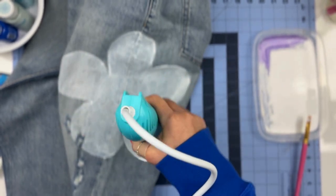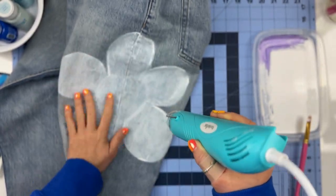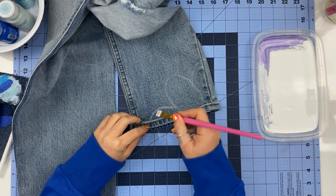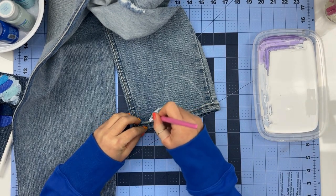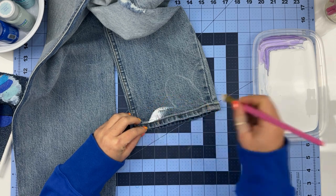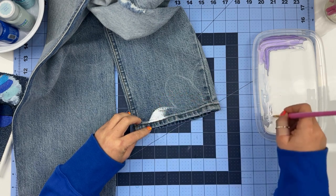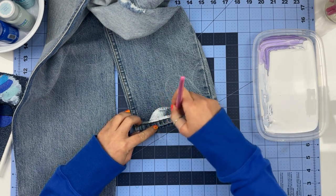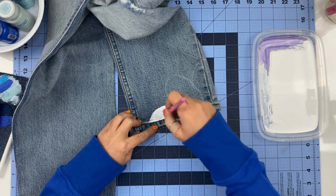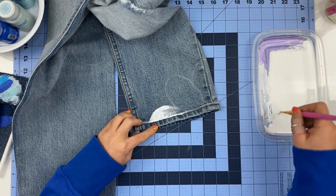Also, as mentioned in the sweatshirt video, please make sure that you put something in between the layers because you don't want your paint to bleed to the other side. I am painting two flowers in front and one flower in the back, and I am making sure that I dry each flower before I swap the sides because I don't want to smudge it.